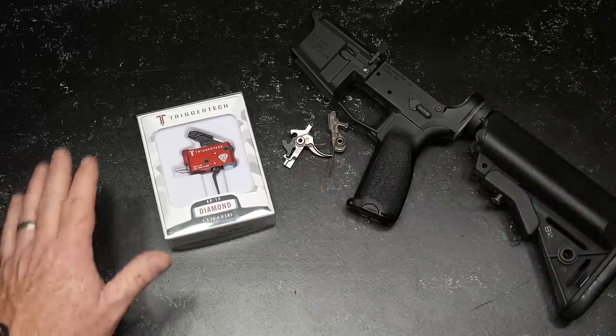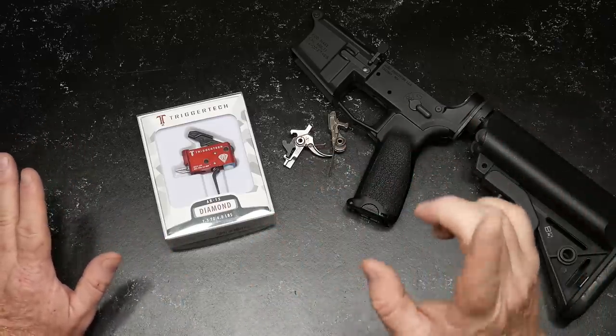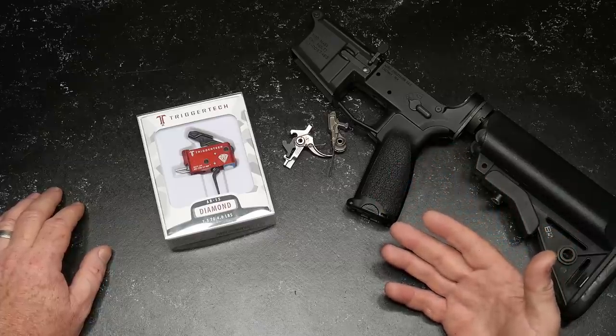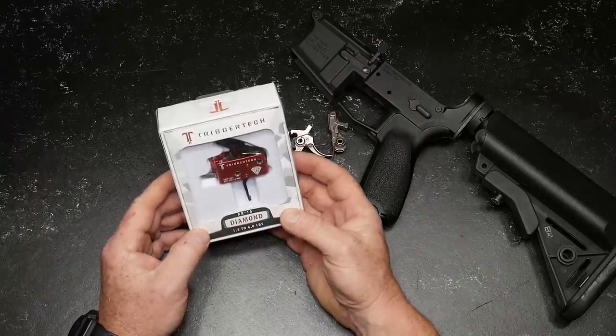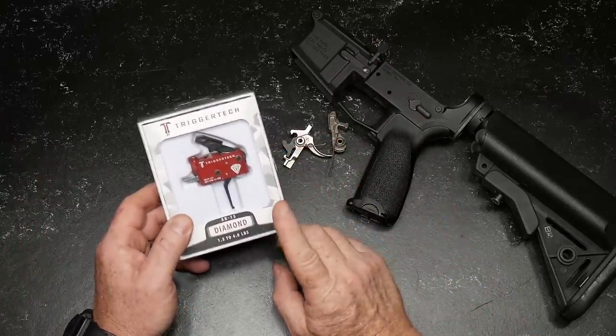And then I have a new DMR rifle that's in the process, and we're going to take you along for the journey on each one of those. As part of the journey, I reached out to a few different companies to see if they'd like to take part in this project, and one of them was TriggerTech, and they said absolutely they'd love to. So they sent out this trigger.